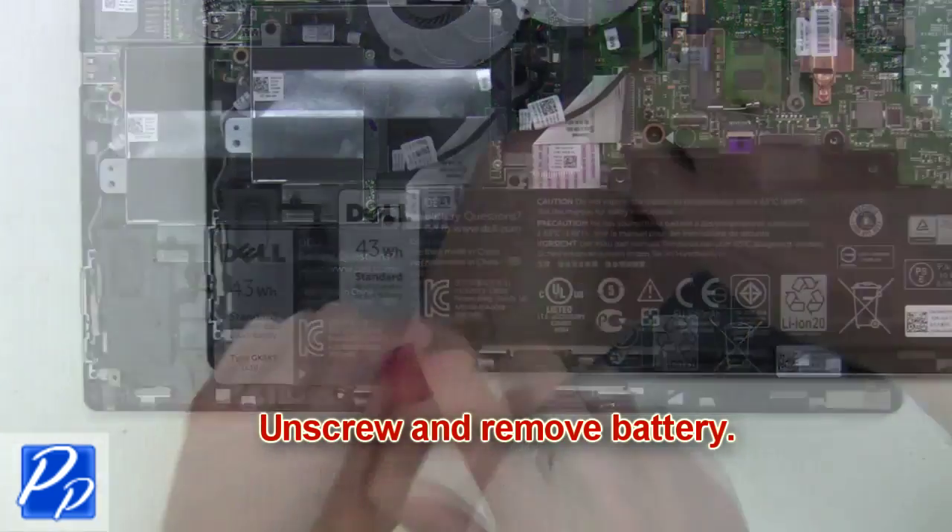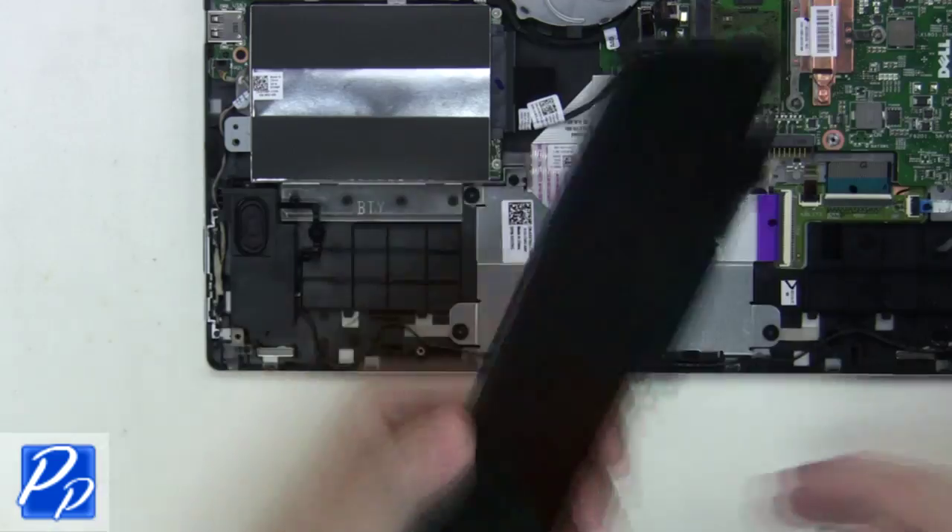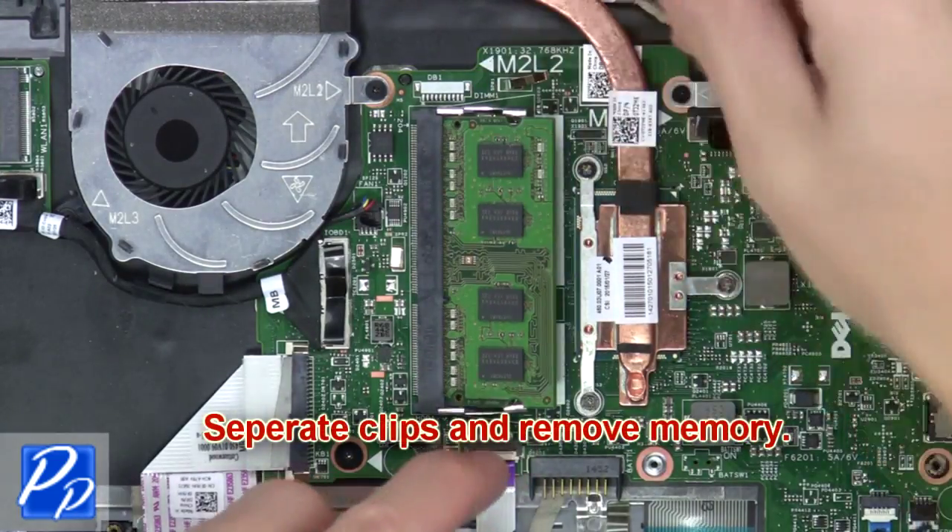Now unscrew and remove the battery. Next, separate the clips and remove the memory.